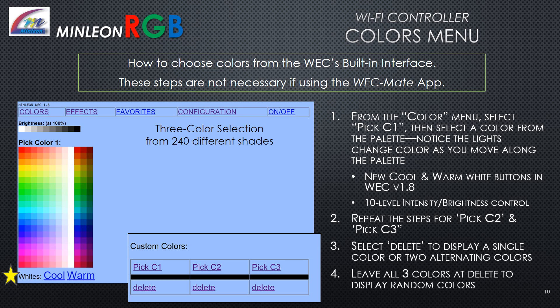The Wi-Fi controller's built-in interface — Colors menu: This is how you choose colors from the WEC's built-in interface; these steps are not necessary if using the WECMate app. From the color menu, select Pick C1, then select a color from the palette. Notice the lights change color as you move along the palette. New cool and warm white buttons are available in version 1.8, along with 10-level intensity and brightness control. Repeat steps for Pick C2 and Pick C3. Select Delete to display a single color or two alternating colors, or leave all three colors at Delete to display random colors.